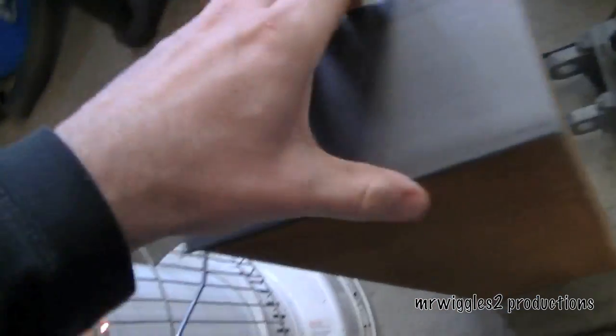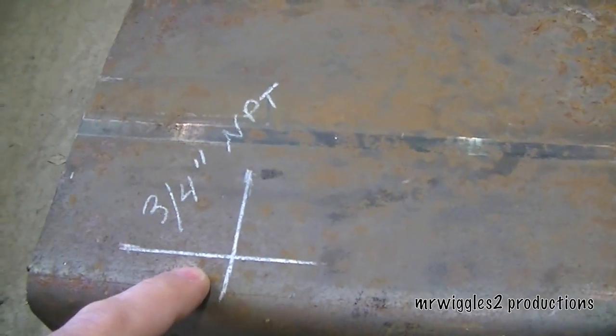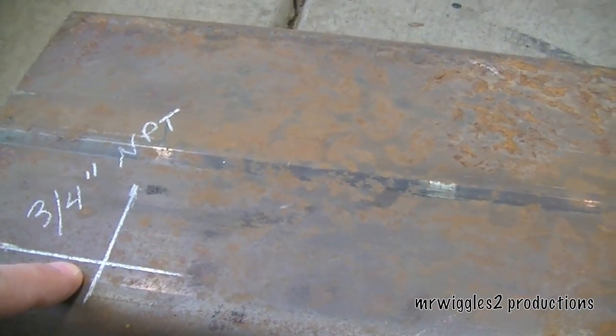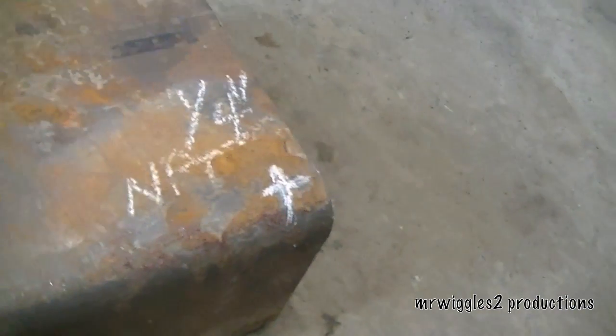Then we'll be ready to weld these right on. I've already laid out and marked where I'm going to need to drill some holes. This is going to be a 3¼-inch pipe thread hole — a line that's going to go to the pump — and over here is a ¼-inch NPT, that's going to be a drain valve.